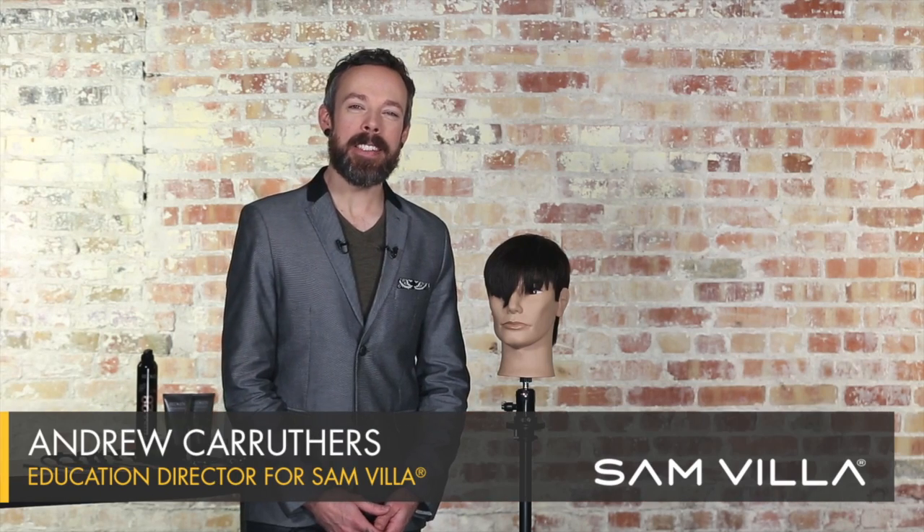Hi friends, Andrew Carruthers here, Education Director for Sam Villa. Whether you like it or not, there's a trend, and the trend is the man fringe.